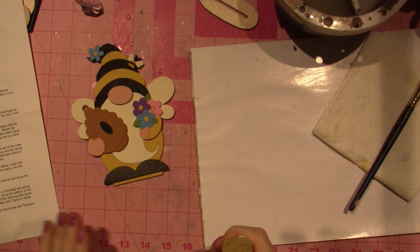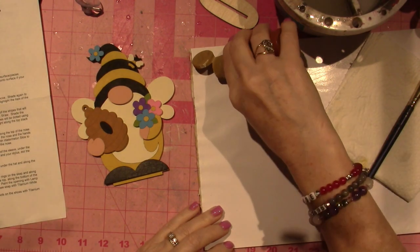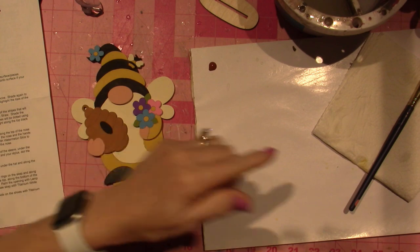Anywho, we're back to finish, hopefully, the little gnome we started — the B-Gnome. It's a Renee Mullins pattern, Plum Purdy Designs. I will put it in the description.